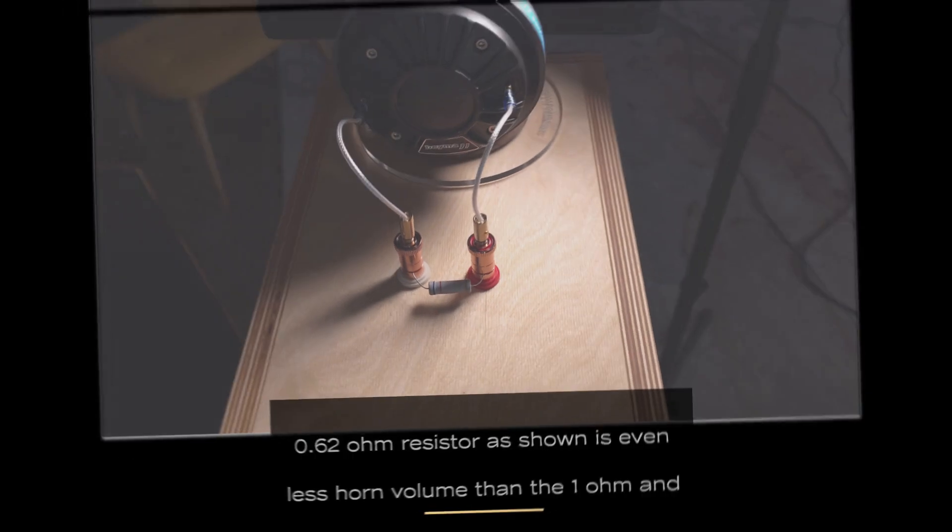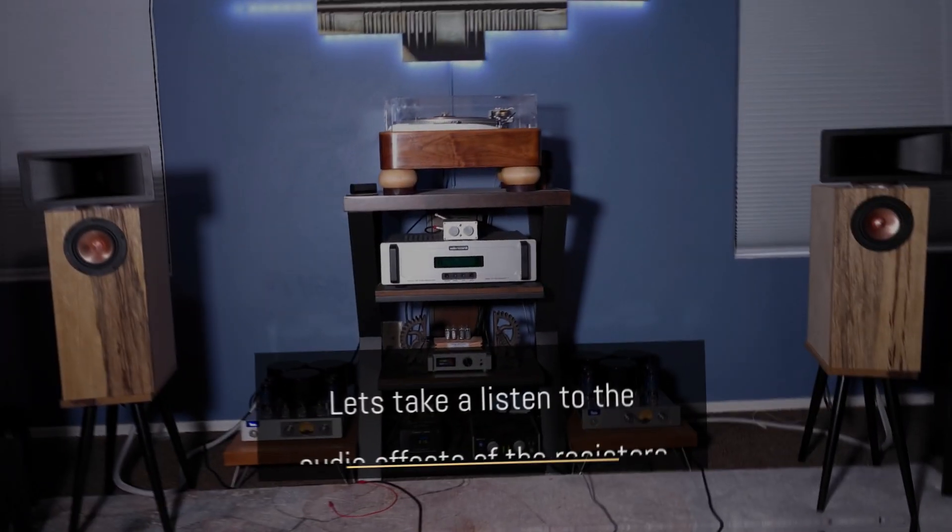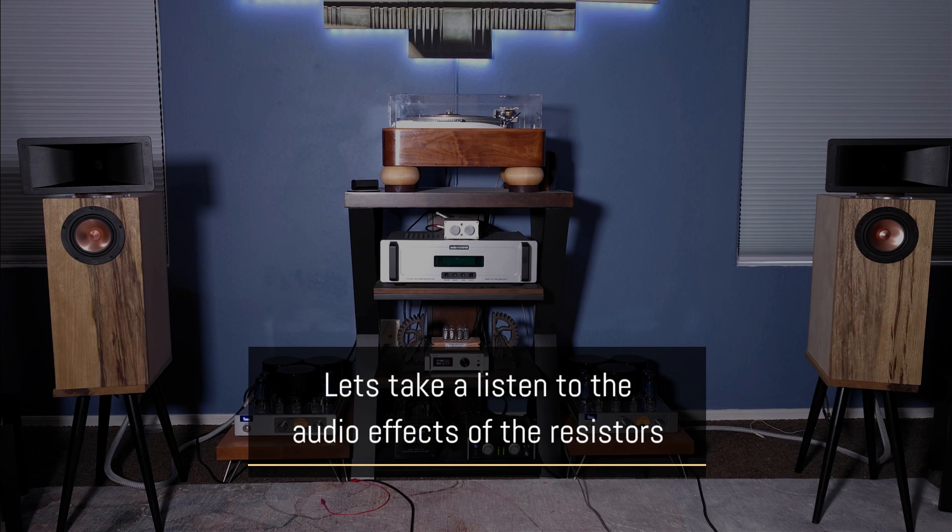This is a 0.62 ohm resistor. It further decreases the horn output. You put the resistor in if you need a softer horn sound.